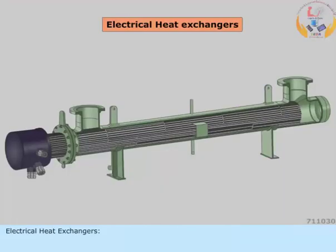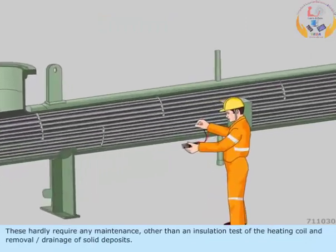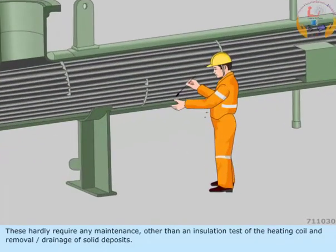Electrical heat exchangers normally comprise a heating element fitted into a shell. These hardly require any maintenance other than an insulation test of the heating coil and removal or drainage of solid deposits.